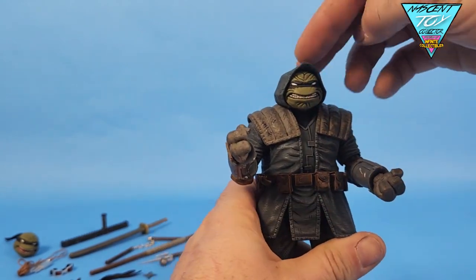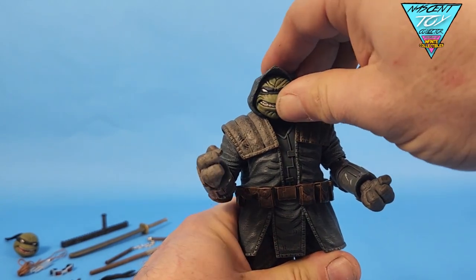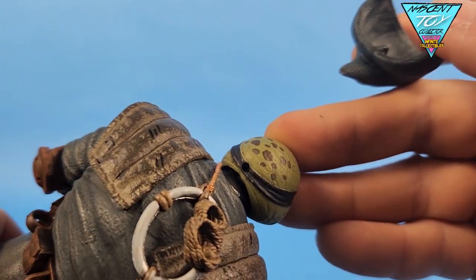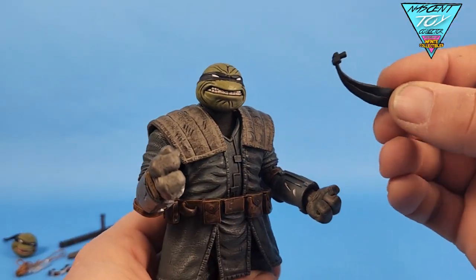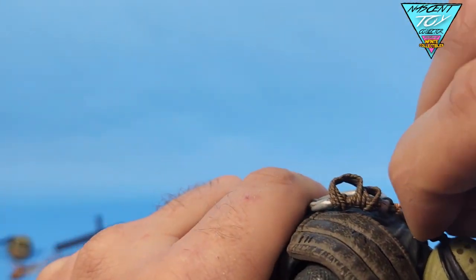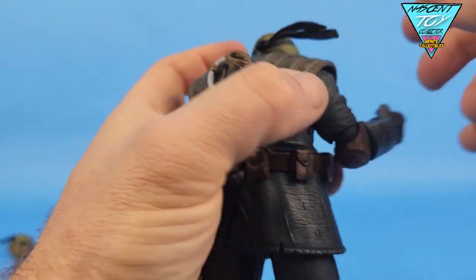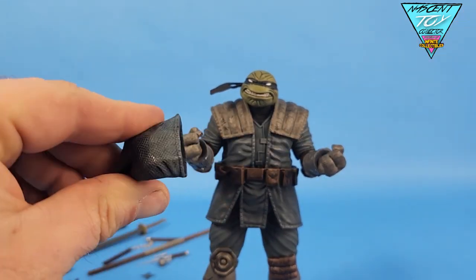The first thing I notice is the hood. You can see it kind of turns with him, or you can turn the head inside of it. What it is — you can pull it right off, and it has a peg that pegs into the back of his head. You can take the hood off and then actually plug in the pieces of sweatband if you want to do that. That's really neat because he did run around some without the hood on. So you can pop that in — look at that, badass. I like the hooded look, but for this review's purpose I'm going to take the hood off.